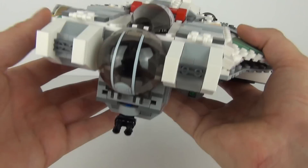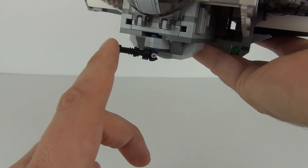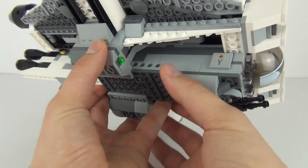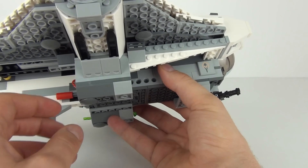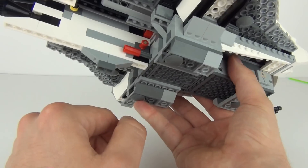We have guns there which you can rotate on the front. Underneath we do have our spring-loaded firing mechanism and these are translucent green. All you need to do is push down on those and they will fire off. We do get two of those.